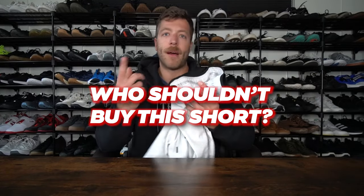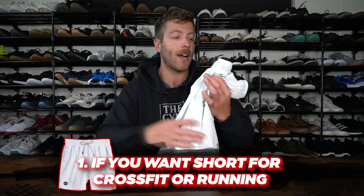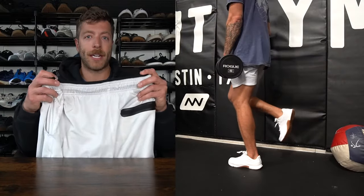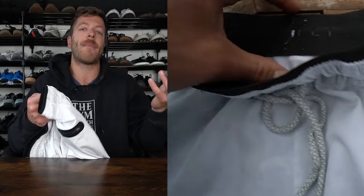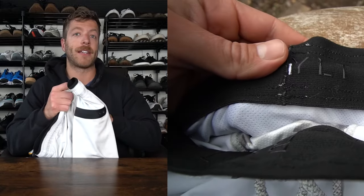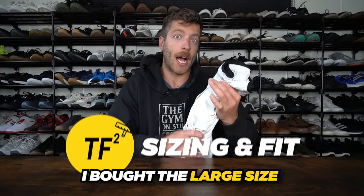Who shouldn't buy this short? Number one: if you want a short primarily for CrossFit, running, or hybrid workouts, this short will feel a little too heavy at times. Number two: if you're very particular about waistbands and prefer more minimalist or flatter-fitting waistbands — the Interval short takes the edge here. The waistband on this short has some scratch, feels a bit bulky, and the drawstring can poke through at times, so that's definitely something to consider.